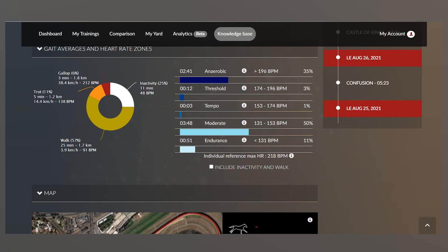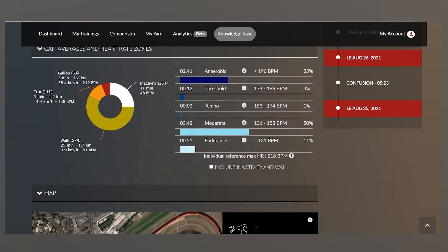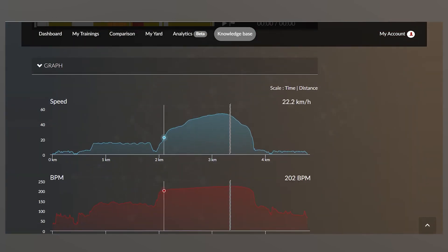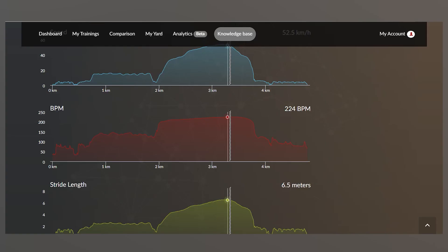Scrolling down, it will calculate the profile of the intensity of the work — here he spent two minutes 41 in his anaerobic zone, up at his maximum heart rate, which means he's had a decent gallop with a bit of effort. We can look at his speed throughout the gallop and also his heart rate: he went out for a trot to warm up, went into his gallop with a very steady heart rate building as he approached the finish line at 224 beats per minute, then coming back down as he slows down and goes into his recovery walk.